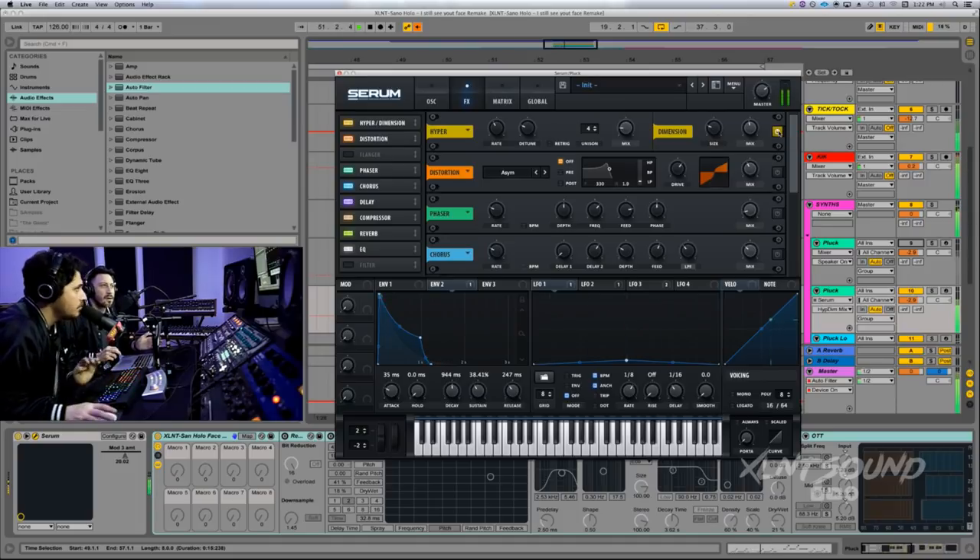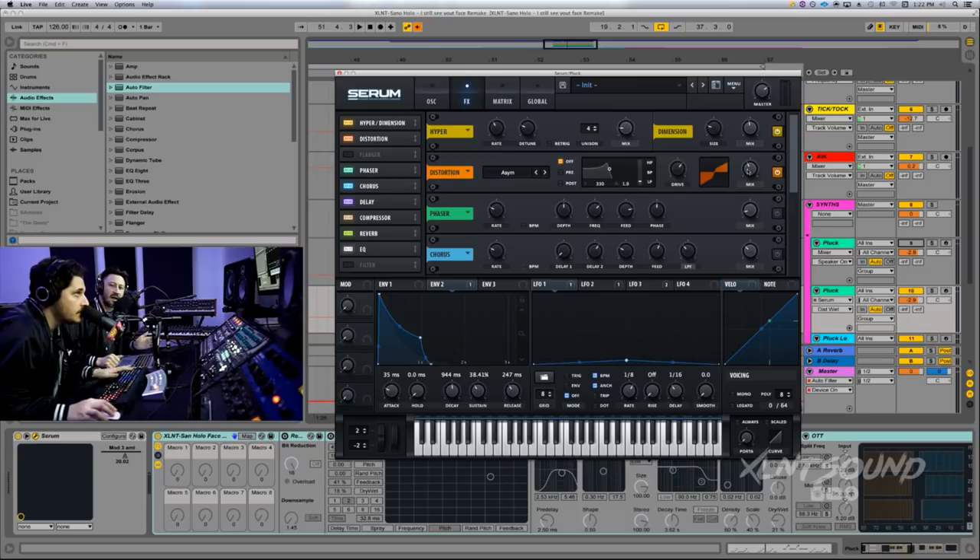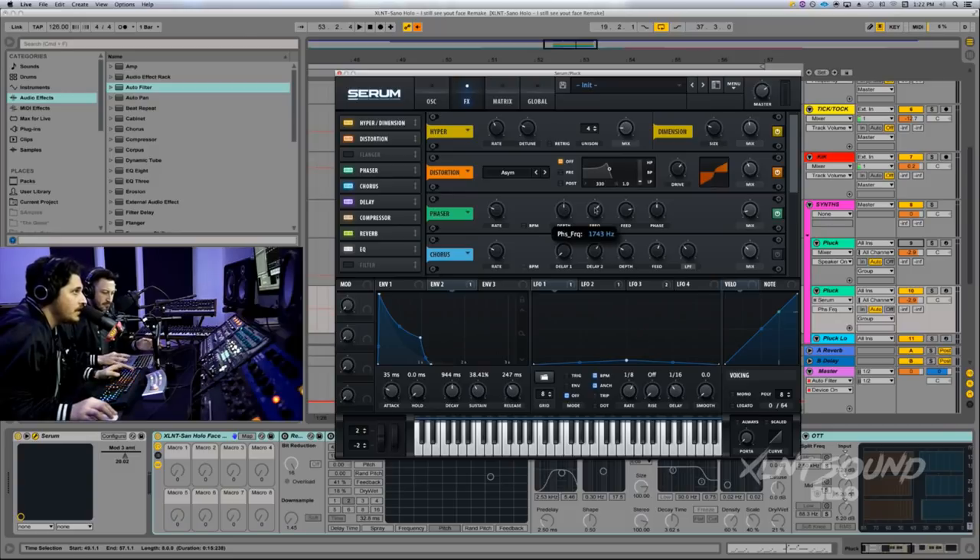Next I have some distortion using Asim — a really heavy distortion but dialed back. Drive at 65%, mix at 40%. After that, just a simple phaser: rate at 0.08 hertz, depth at noon, frequency at 1743, feedback at 80%, phase at 180, with the mix knob at 11.